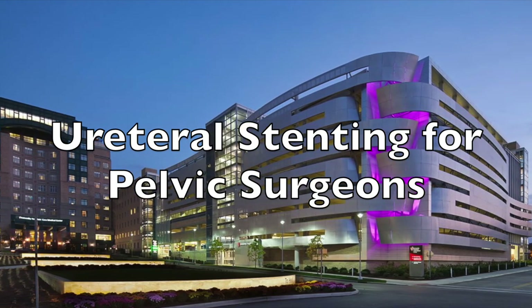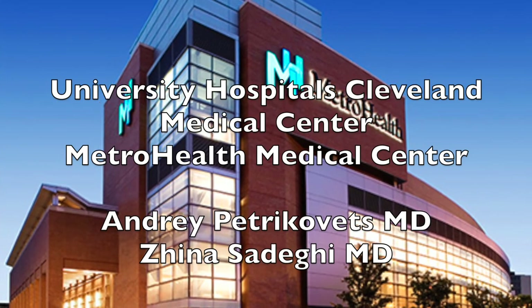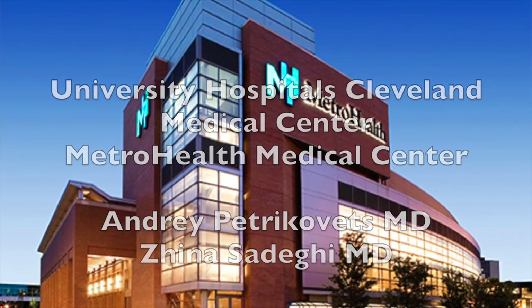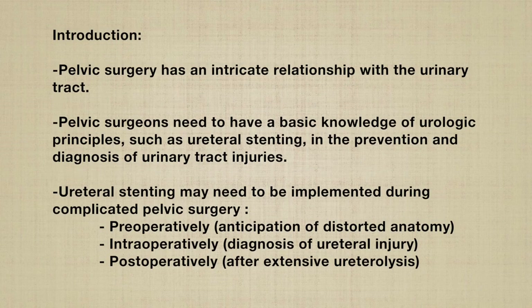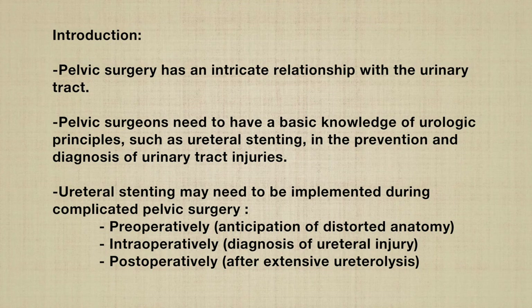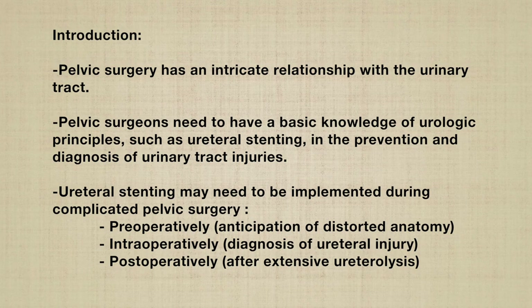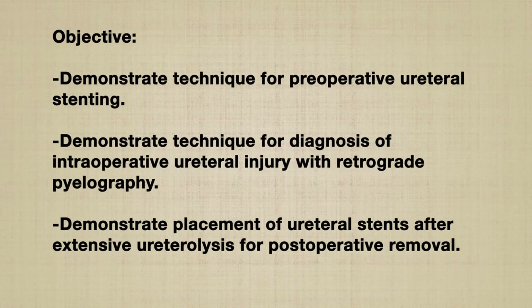Ureteral stenting for pelvic surgeons — a collaborative effort between University Hospital's Cleveland Medical Center and Metro Health Medical Center. Pelvic surgery has an intricate relationship with the urinary tract. Pelvic surgeons need to have basic knowledge of urologic principles such as ureteral stenting in the prevention and diagnosis of urinary tract injuries. The purpose of this video is to use common surgical scenarios to demonstrate techniques for ureteral stenting.